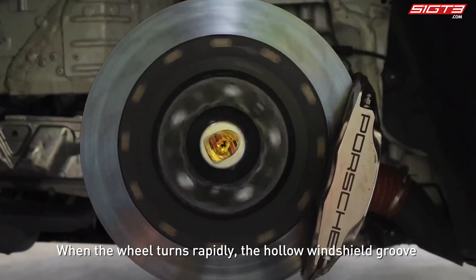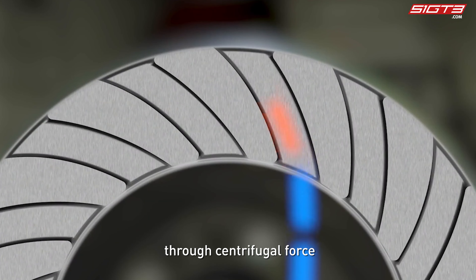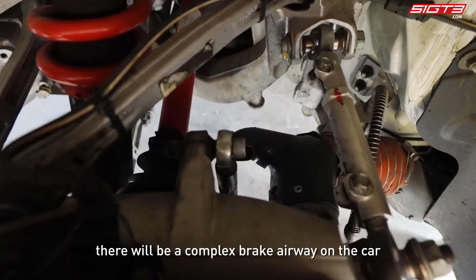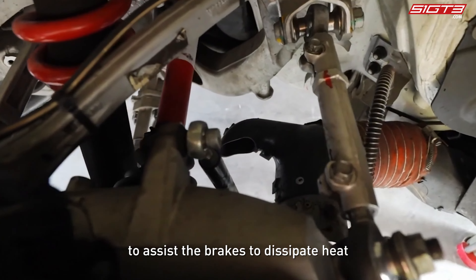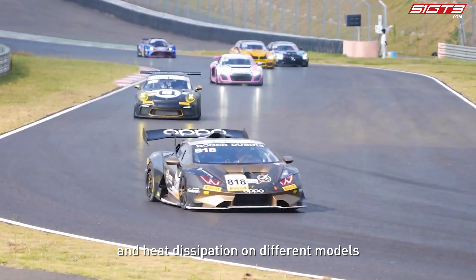First, let me introduce the brake disc's own ventilation effect. When the wheel turns rapidly, the hollow windshield grooves of the brake disc drive airflow to dissipate heat through centrifugal force. At the same time, there are complex brake airways on the car to assist the brakes in dissipating heat.